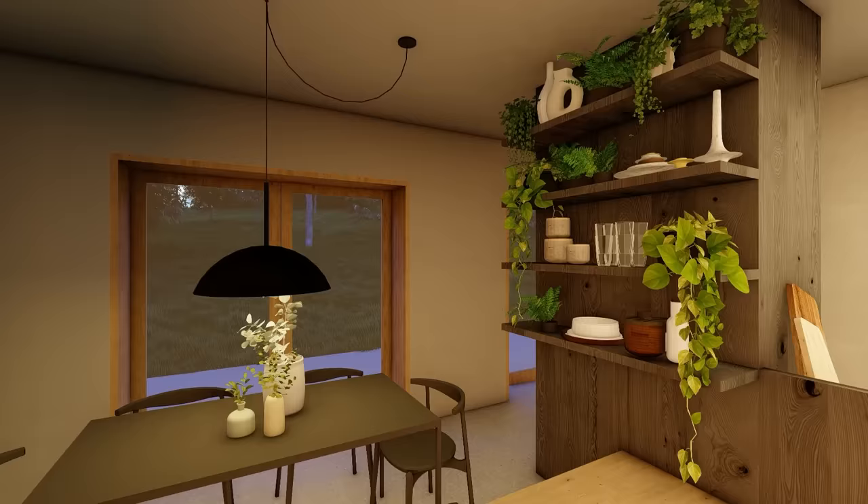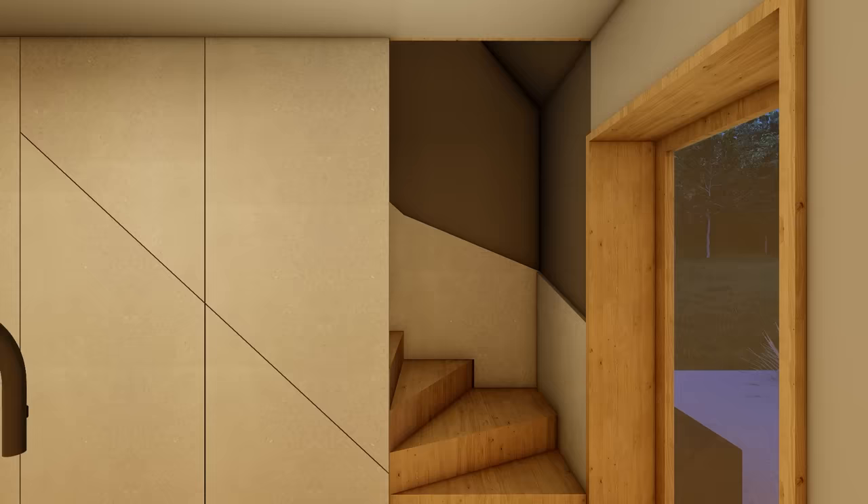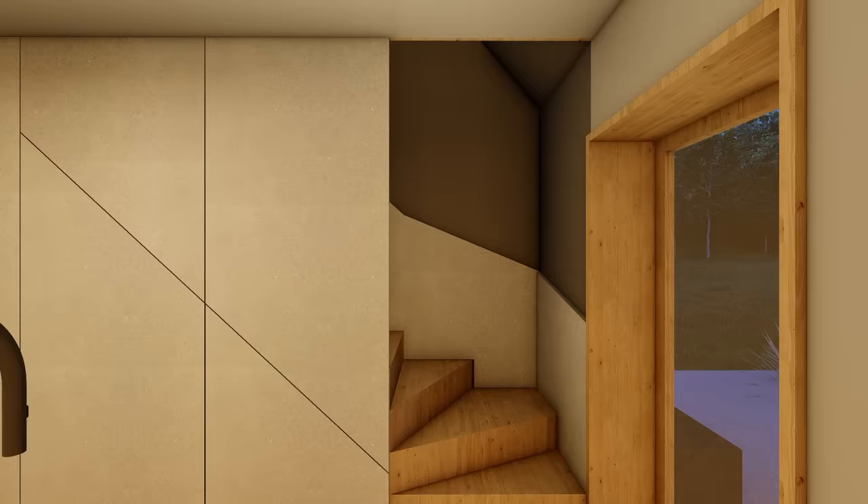For this back wall I propose the use of a through-colour moisture-resistant MDF for forming the panels and doors. It maintains that consistency of colour with the other walls but adds a slight visual texture and richness. There's a cupboard under the stair for the washing machine and so on, and a pull-out drawer maybe for shoes or cleaning products.